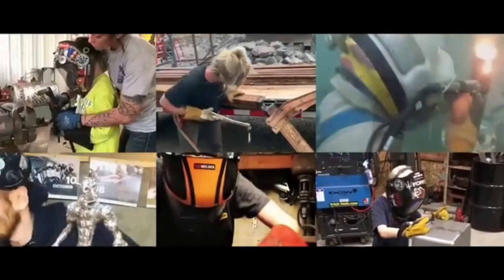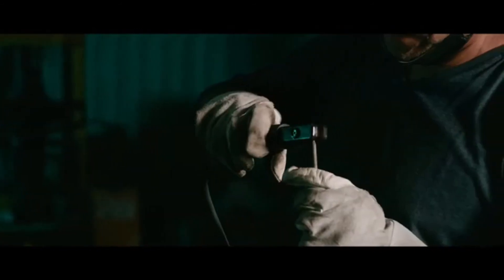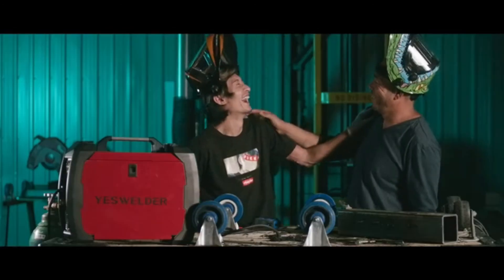We hope that more people can find their interest in welding, get their hands dirty, and become familiar with the sight and sound of welders at work. It might look daunting at first, but you will be amazed by the power of electricity, the beauty of sparks, and even experience the tranquility of your mind during the process. We hope to bring the joy of this craft to more people. Enjoy welding with YesWelder. Thank you for supporting us, fellas.